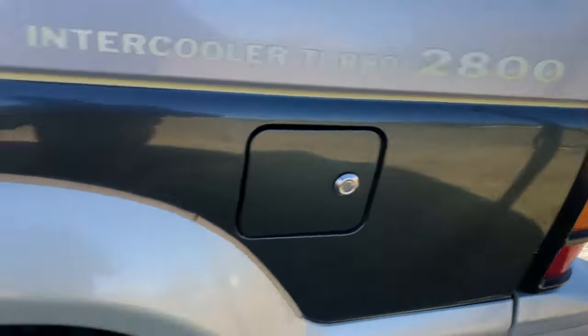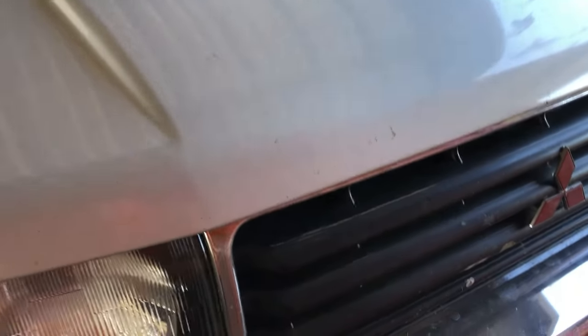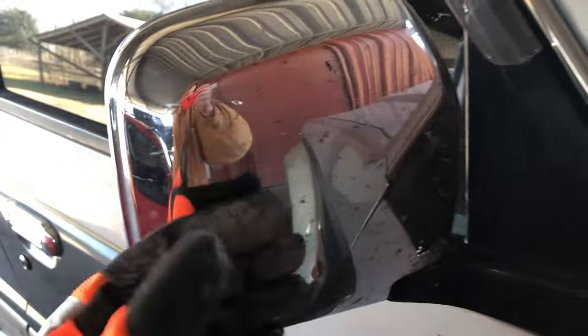It's got the same engine — a 2.8 liter. I think this might have been the first year for the 2.8; prior to that I believe it was a 2.5. They're good engines, and with these size tires it gets about 25 miles to the gallon — though of course you have to convert kilometers to miles if you're in the US.